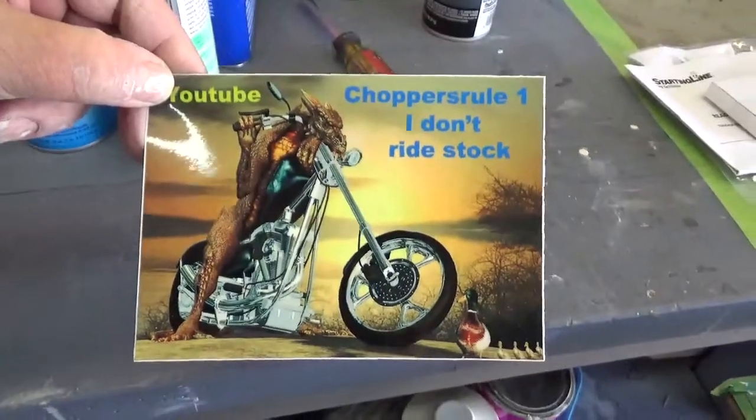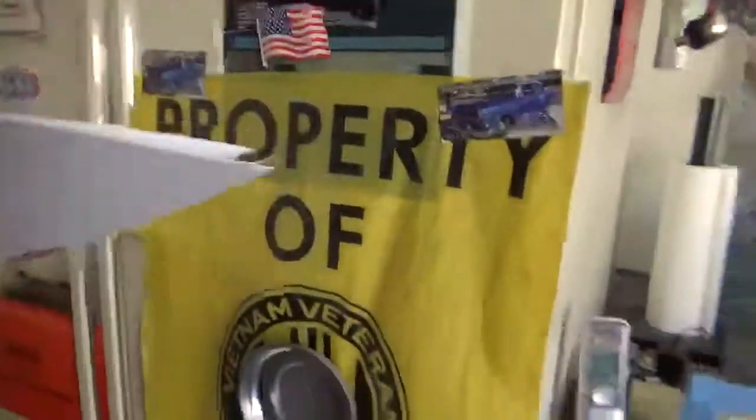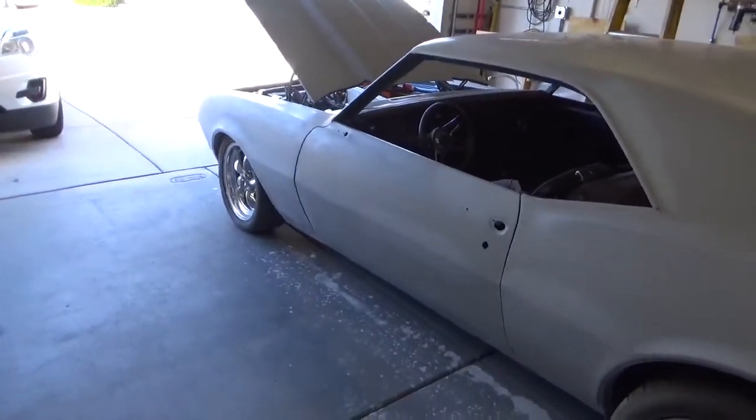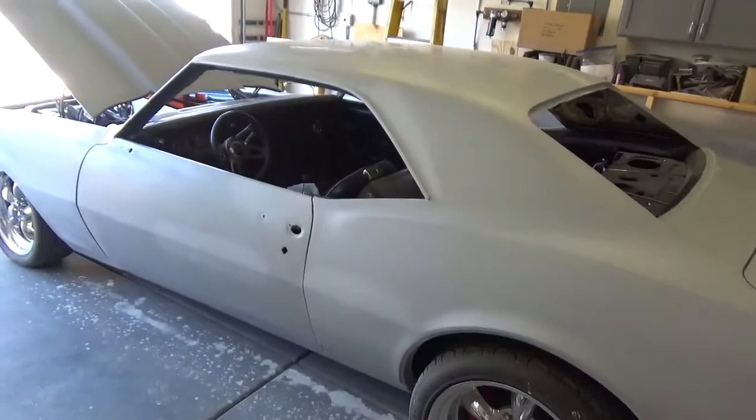So that's where I'm at. Again, Choppers Rule — thanks for the sticker. You guys go find him and check him out, he's doing a live show right now. We'll get this on the board and I'll have more when I get more done on the car. Thanks everybody for watching, subscribing, and of course leaving comments. You guys have a good weekend — later!